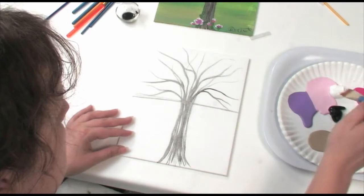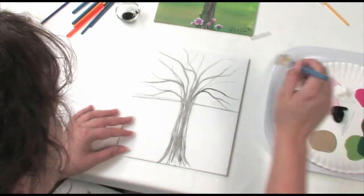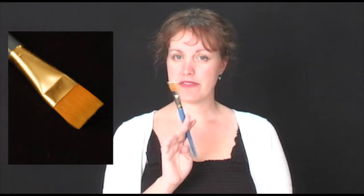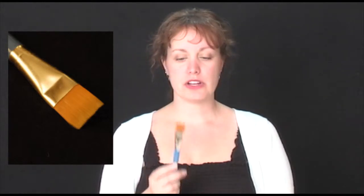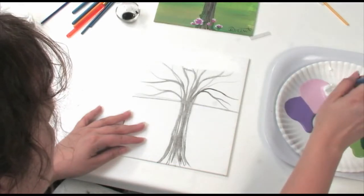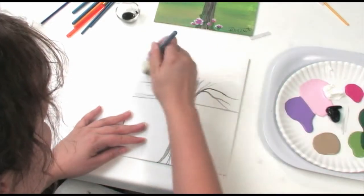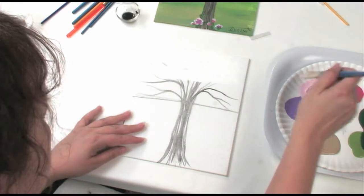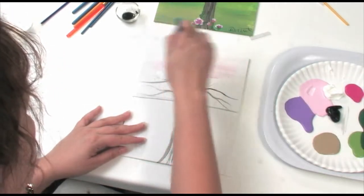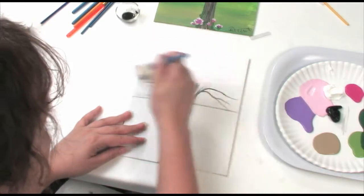The next part is the background for the sky. You can make the sky pretty much any color that you want to. Today I'm going to use a little bit of pink, a lot of white, and a little bit of purple. This brush right here is one of my favorites — it's nice and easy and smooth and it's a good brush for blending colors. A lot of places will tell you to use this brush when you're wanting to put on a heavy background color, but I like to use this for mixing.